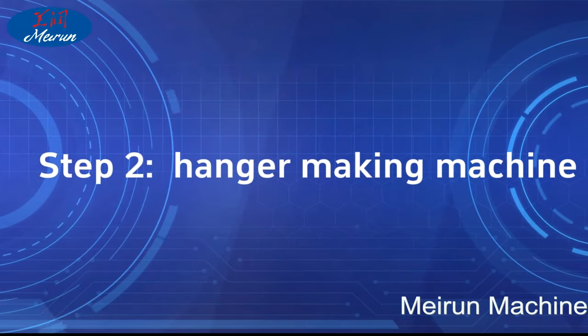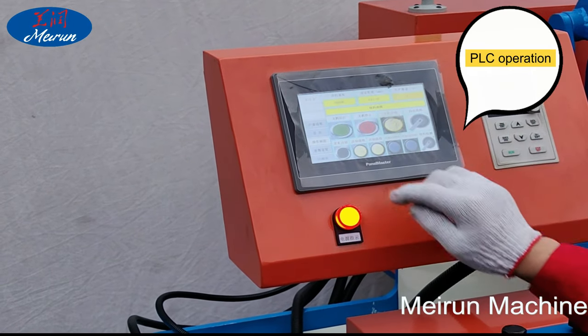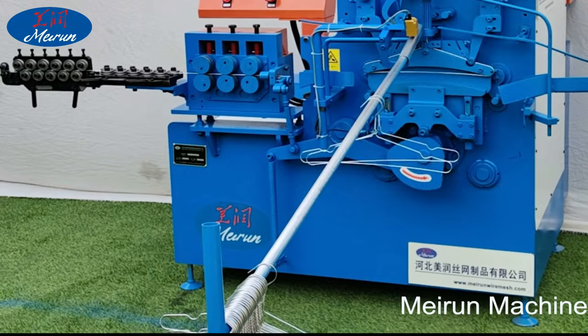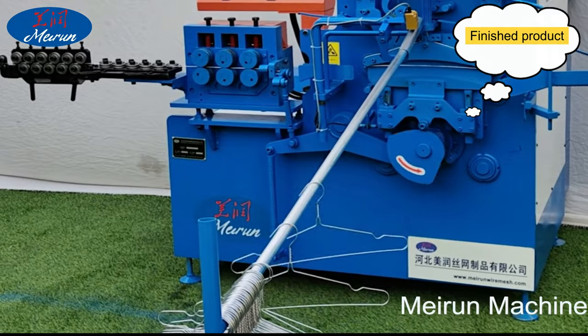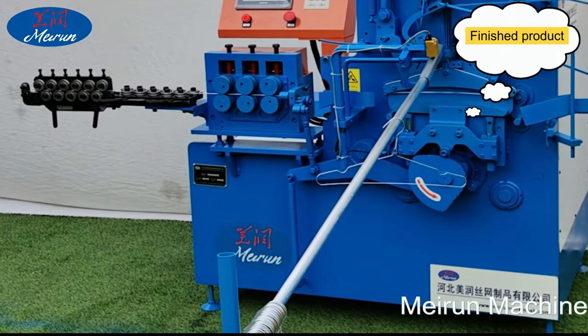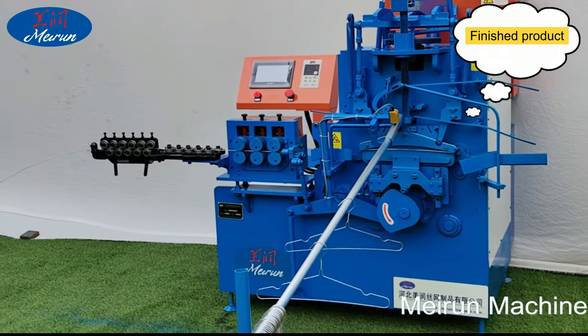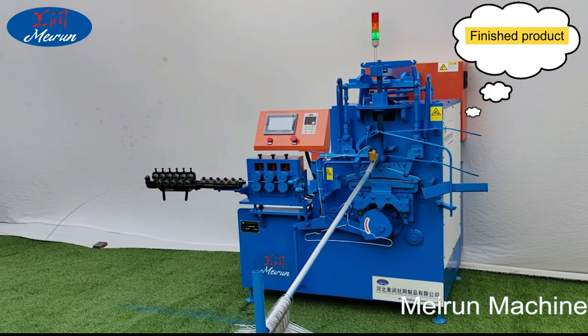The hanger making machine adopts automatic numerical control, smooth operation, and low cost. One machine can produce 35 to 45 hangers per minute. Different sizes of hanger use different molds, and a 16-inch hanger size is the most common size.